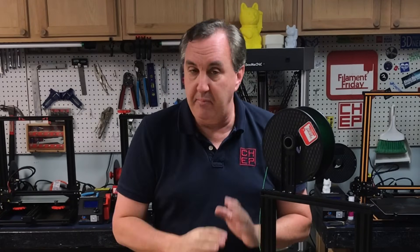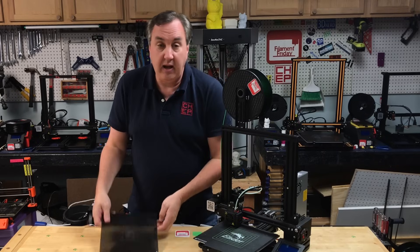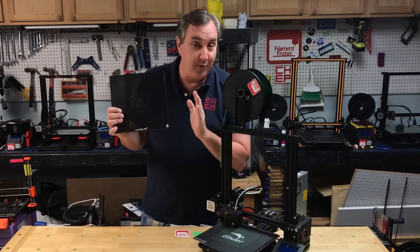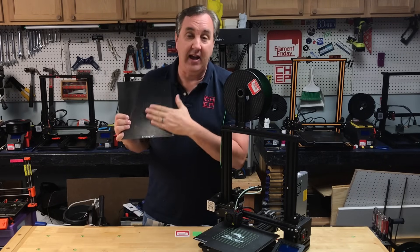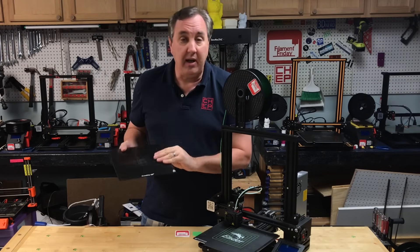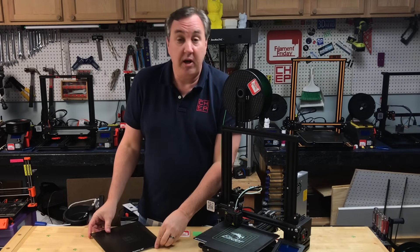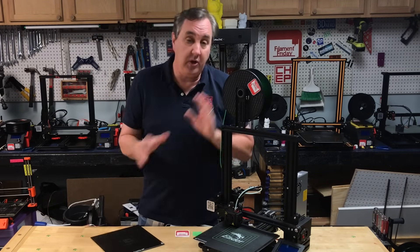You can never get it exactly perfect because every bed has a low spot or a warp spot, no matter what you use. The stock bed — this is a flexible bed on the Ender 3 Pro. I put a glass bed on my Ender 3 because I like printing on glass and you tend to get a little more level with glass. But it's the same technique no matter which bed or printer you have, although I'm going to show you here on an Ender 3.